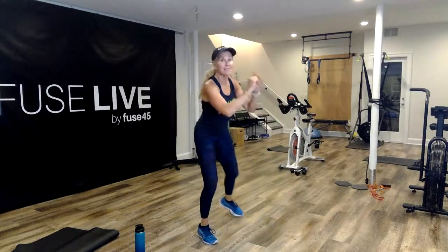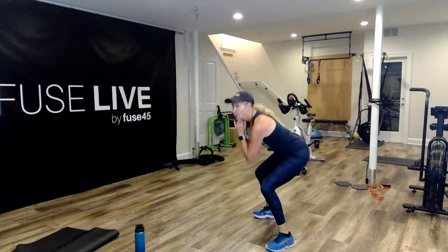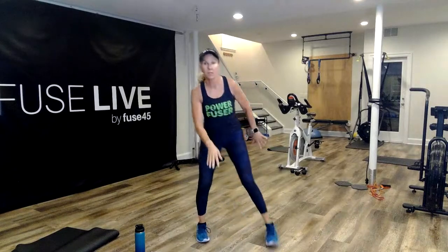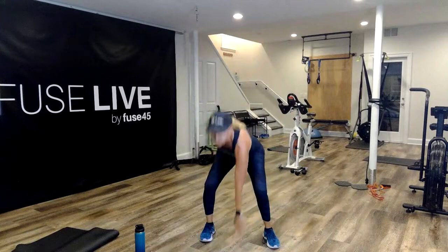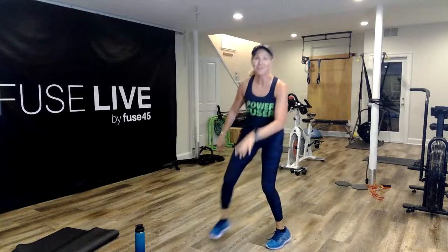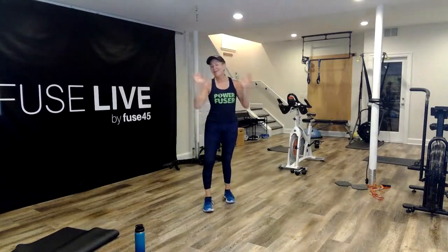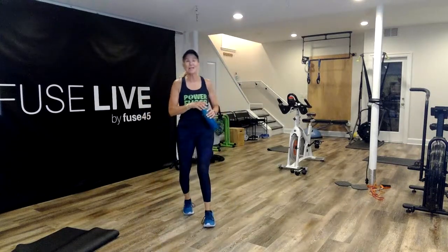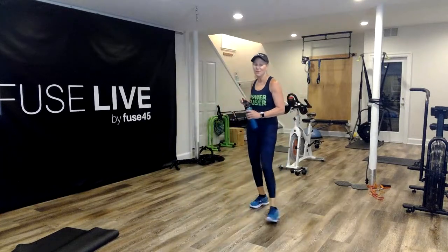We had a couple people request a no-sugar challenge. I think two weeks is a very doable amount of time. We should start it right after the 4th of July — everyone's going to slip up then, which is fine. We're going to start it — I'll talk to Sam, let's aim for the 5th.